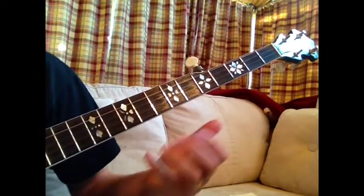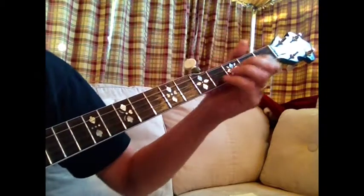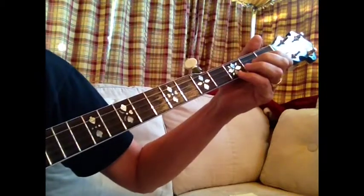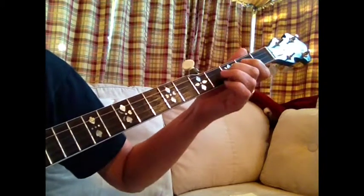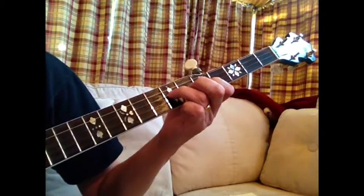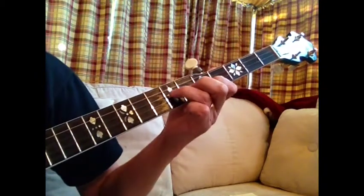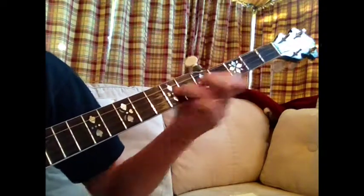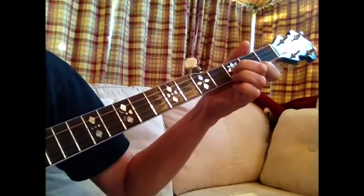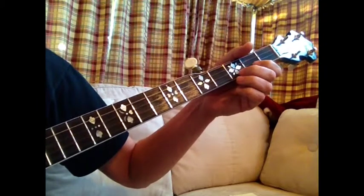This is Gold Rush in G, usually played in A with a capo on, but just for simplicity we'll start. You start out on this second string and do a little melodic run. And this is kind of a pull-off backward run.